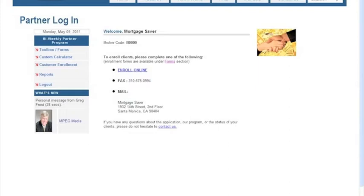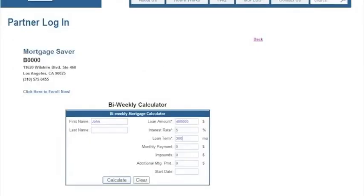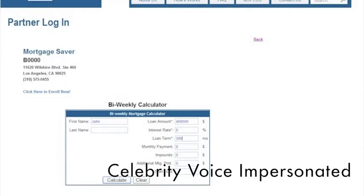Now you're on this broker page. Here you got all your tools, your enrollment forms, a whole bunch of stuff. Over here is the 'find out how much you can save' calculator. Just click on this here and then you type in the information of the loan.